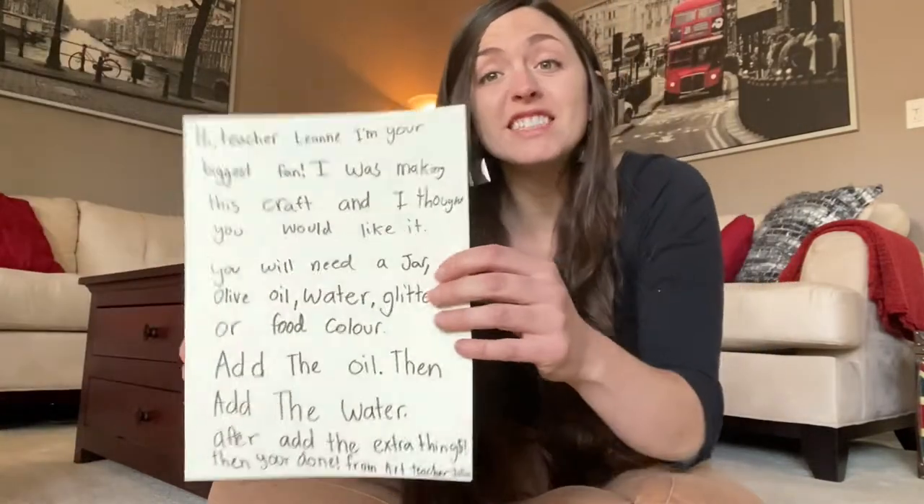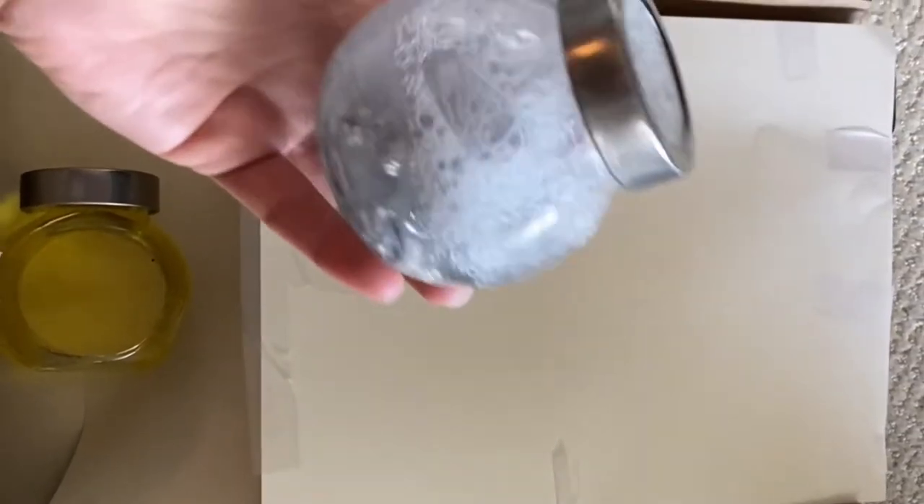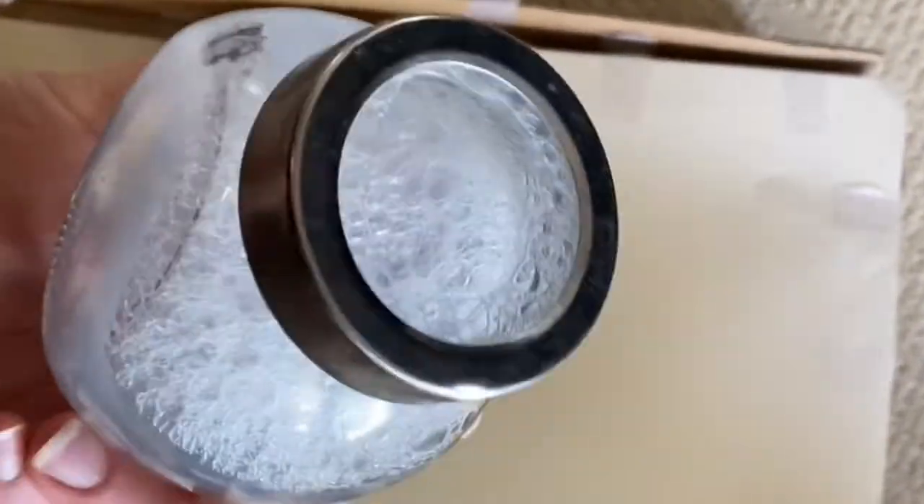My friends, do you know who got this for me? It's my friend Julia. She has a lot of good arts and crafts ideas, so I think she wanted us to try one of her favorites. My friends, do you want to try doing this craft that she sent us? Excellent! Let's see what else she put in the box for us. It looks like Julia sent us some examples of what her craft could look like.